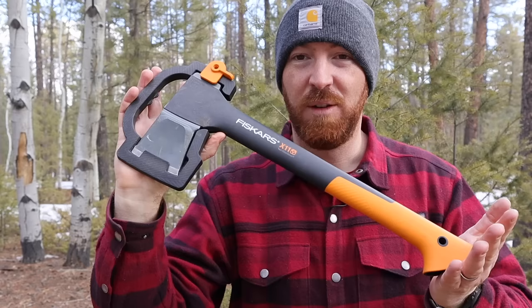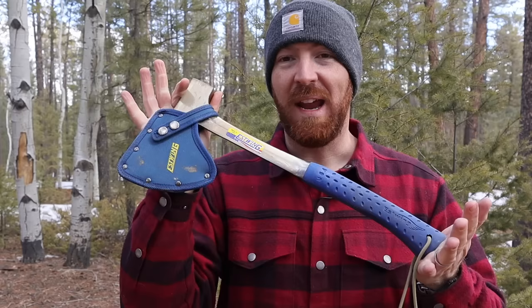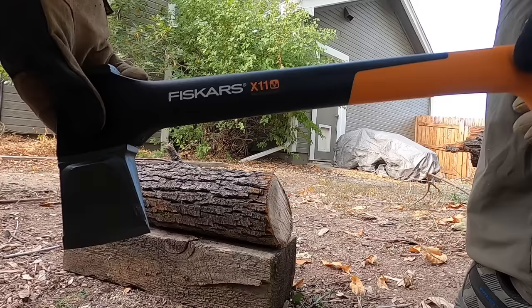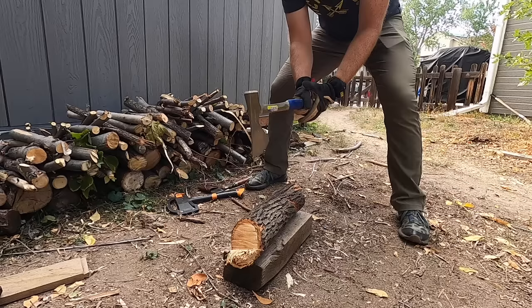Welcome back to another video. Thanks for joining me out here in the beautiful outdoors of the Rocky Mountains. Today I want to discuss hatchets and those slightly larger splitting hatchets when you're on a budget. We're going to be doing a head-to-head battle today with three tools: the Fiskars X11, the Gerber Freescape 17-inch hatchet made by Fiskars, and the S-Wing 16-inch Camper's Axe. I went out and picked all three of these up — some I've had for several years, some for several months — and really put them through their paces.